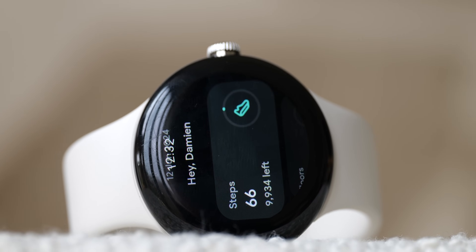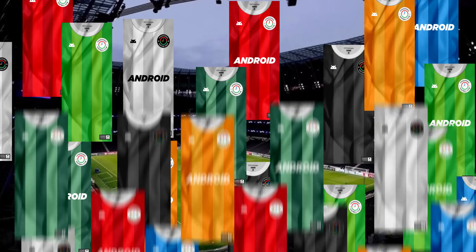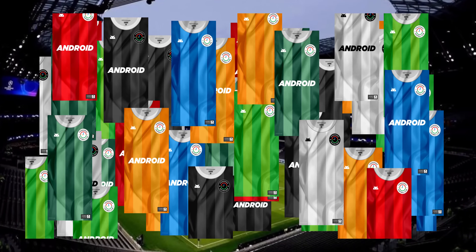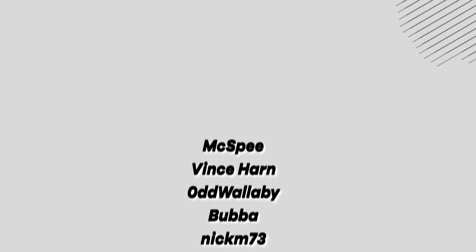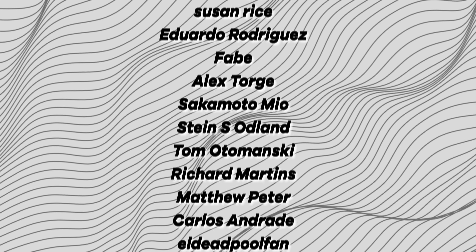Before I head off — as I noted at the start of this video — if you want to celebrate the launch of Euro 2024 over in Germany, our members are getting exclusive access to 9-to-5 Google FC wallpapers. Hit the join button to learn more. Thanks again to our channel members on screen now — you are the true legends of this channel, and I will speak to you later.